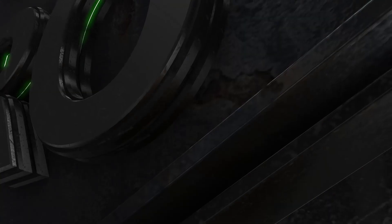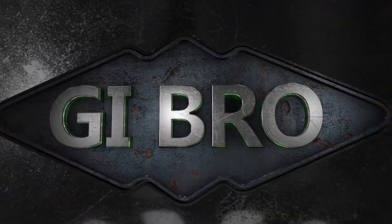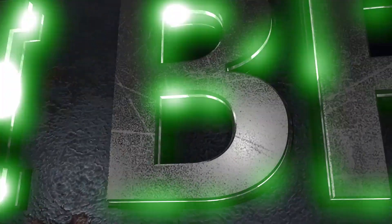This looks so hot. Alright guys, welcome back to the garage. This weekend I'm working on my Virago XV250 bobber build.